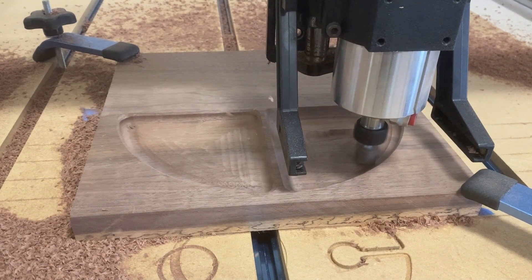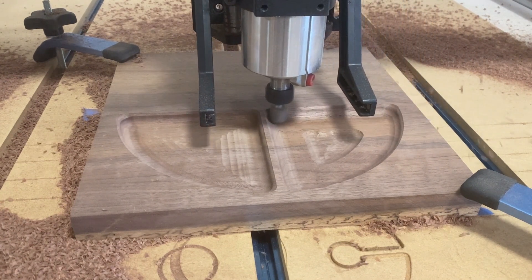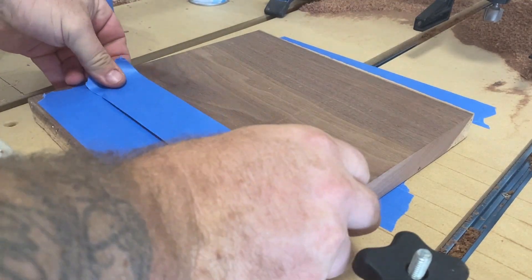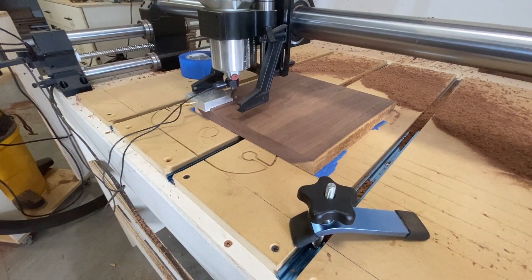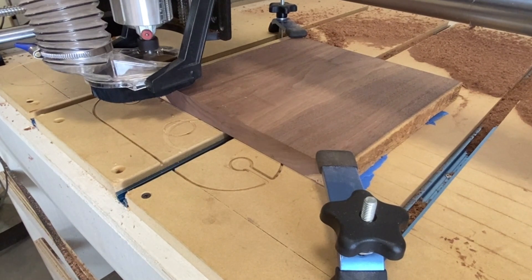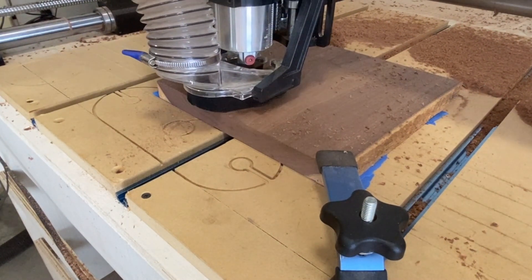I realized pretty early I wasn't going to be able to salvage this piece, but I let it run for a while just to see what it looked like, and it did run much better this time. I was probably a little too conservative and could have sped it up or increased the step-over a bit. I decided to take the material off, grab a new piece, and start from scratch. After probing one more time, I hit go, and this time it works much better.